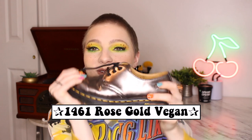The next pair are the 1461 vegan rose gold. I thrifted these — I actually got them for free doing an exchange at Buffalo Exchange. I haven't gotten to wear these yet because they're very hard to style with that color. They look very worn and have some cloudiness in the paint, but they're just so beautiful. These are the regular sole.